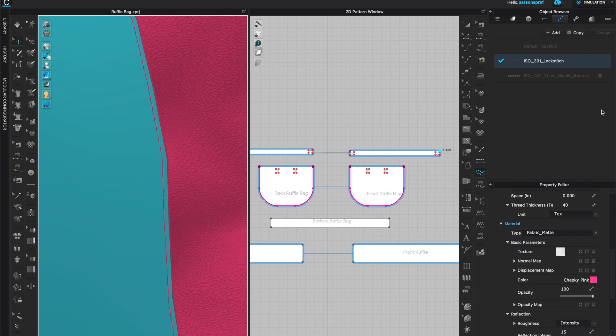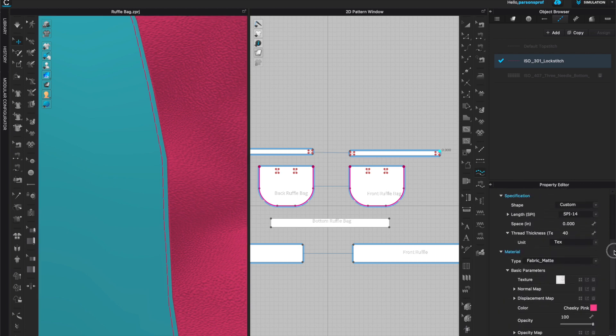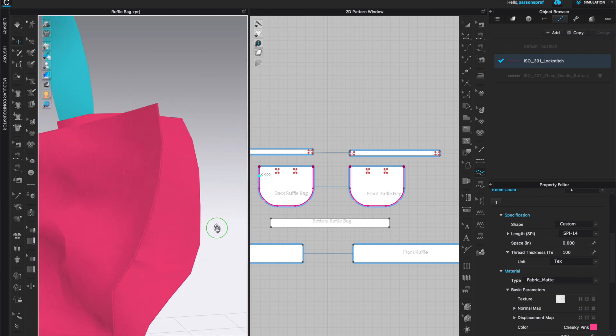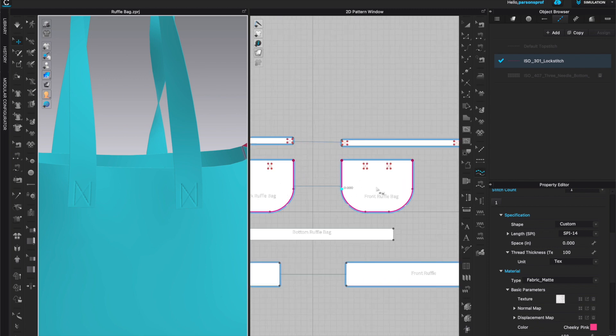I also like my top stitch to be a little bit thicker, so I'll come to thread thickness and put 200 — that's way too big — so I'll give it 100. That's a perfect thickness: you can see it but it's not too obnoxiously wide.